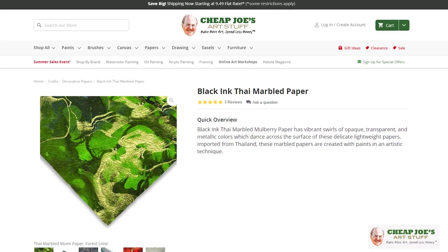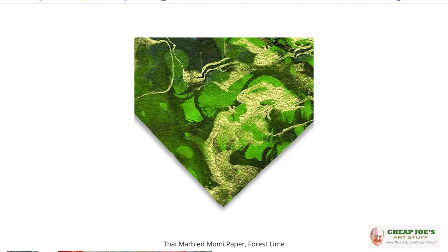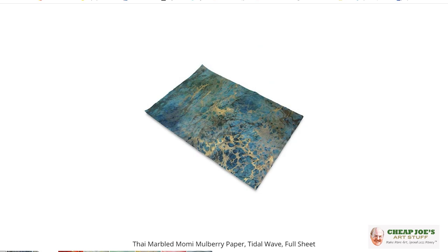We have a whole line by this company called Black Ink Creative International Papers, but one of my favorites that they make is a Thai marbled mulberry that is just absolutely amazing.